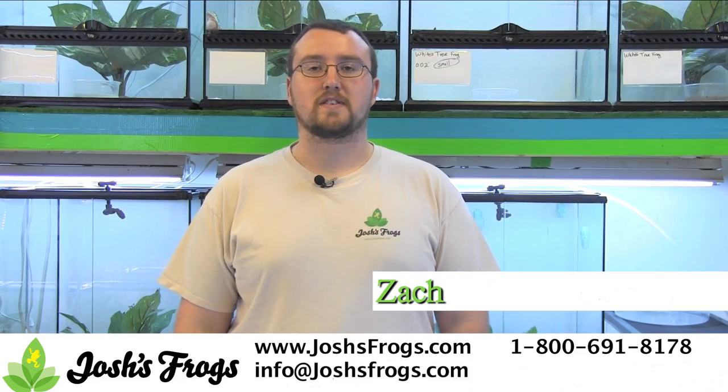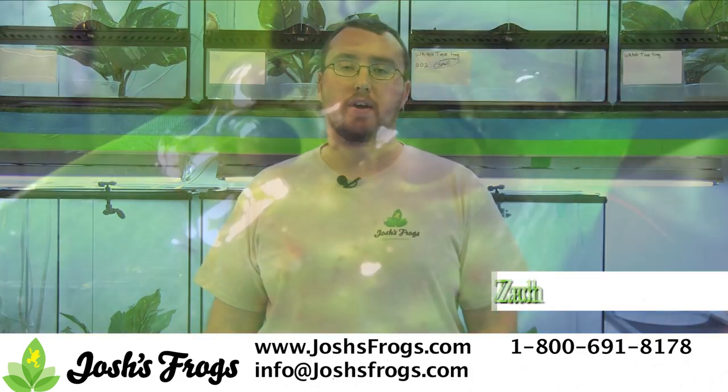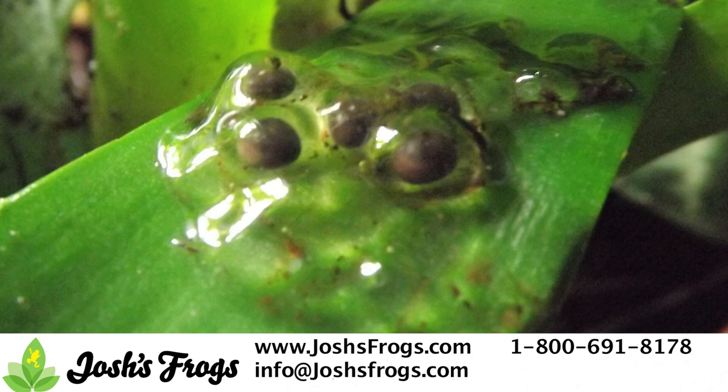Hi, I'm Zach with Josh's Frogs, and today I'm going to show you how to take care of reed frog eggs. In the wild, these frogs lay large clutches, sometimes over 300, but typically around 150 or so, right in a water line, either under the water or directly over it, and generally attached to the base of vegetation or plant roots.